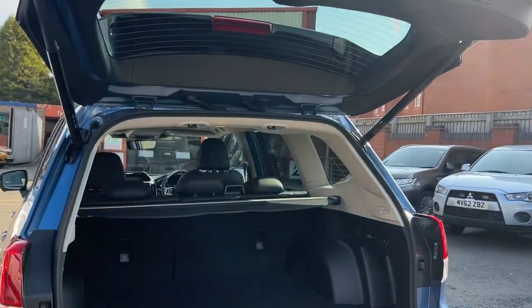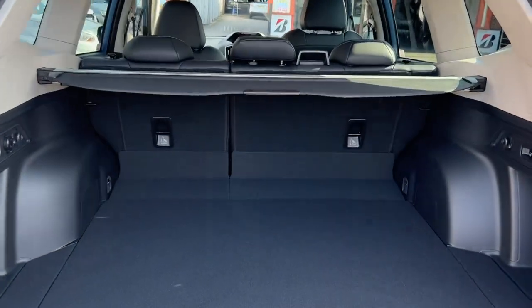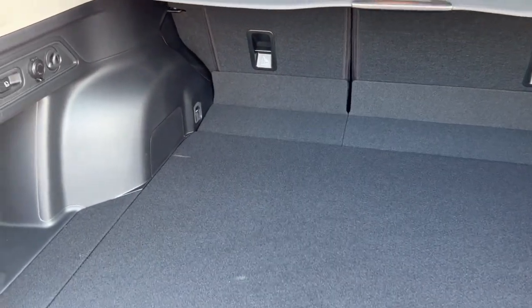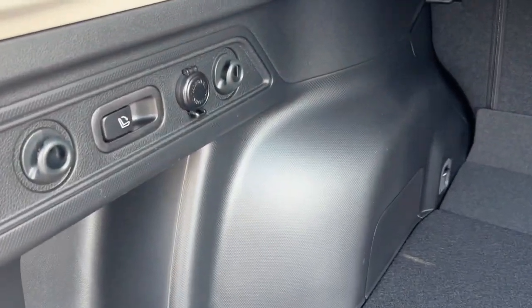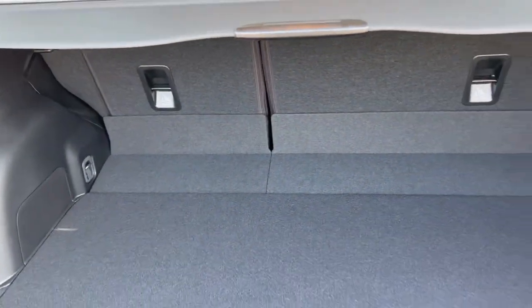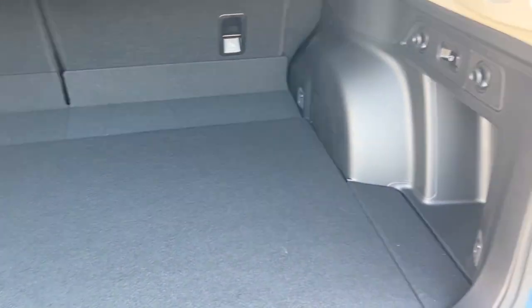Moving round to the back, it's got a powered boot, which gives us a look into this large boot. You've got your tie hooks on there as well. And at the back here, if you press that button the seats just flip straight down. Plenty of room in there.